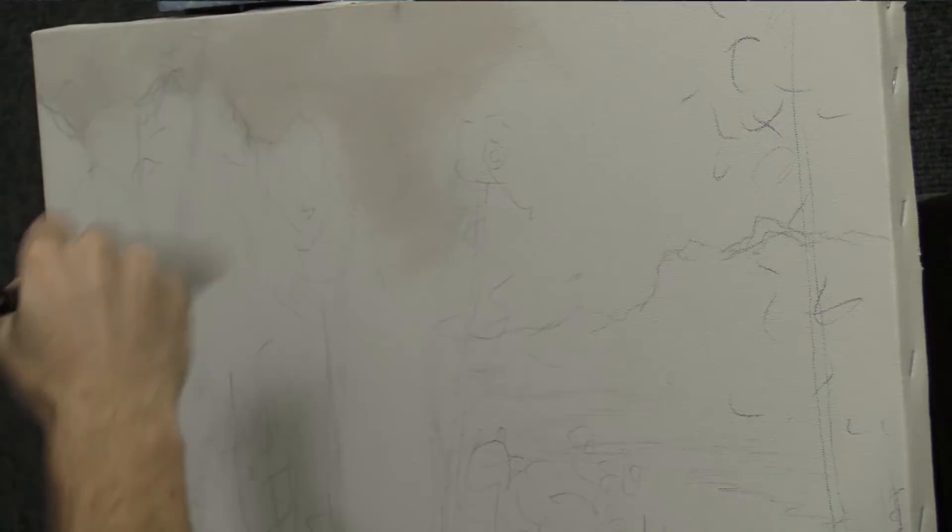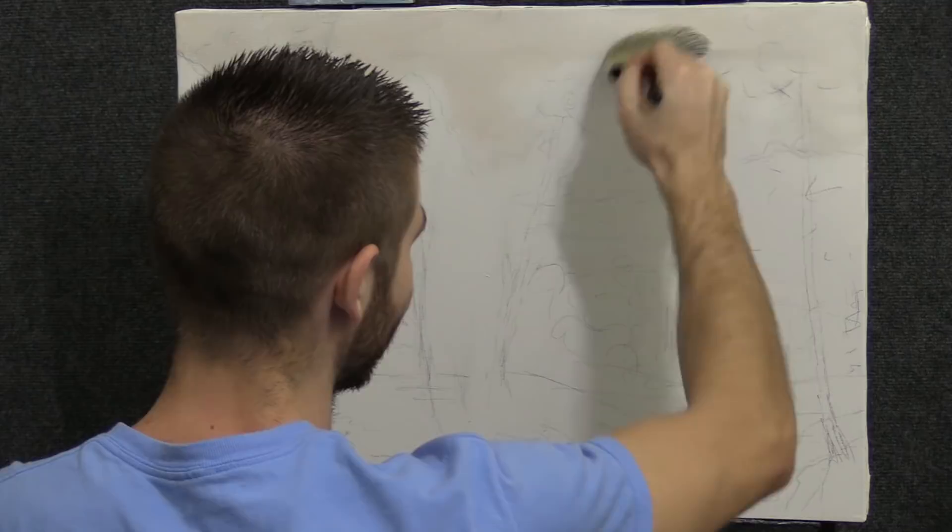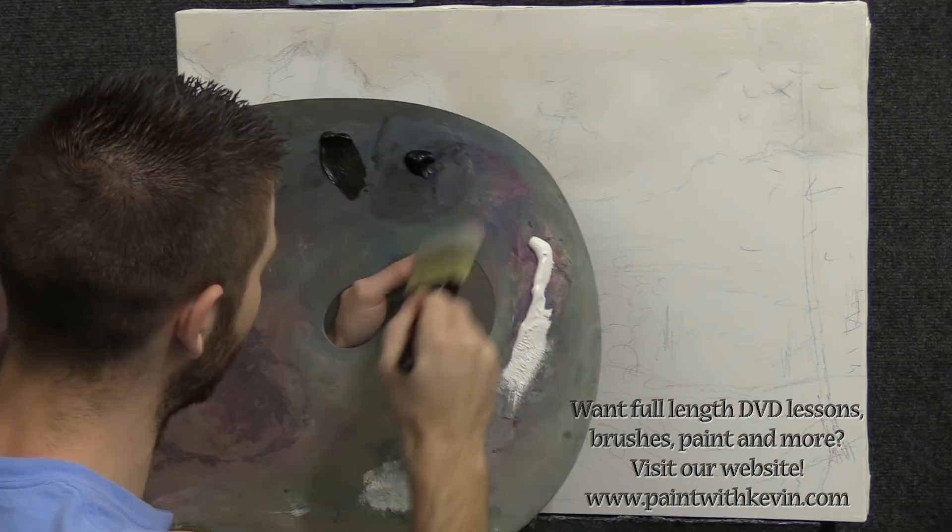So I grabbed a pencil and sketched out what I wanted to do, and now I just jump right into it this morning. Sometimes you can do shortcuts like that and make more time for painting. That's kind of how I put the medium on the canvas — about a 50-50 mix. It's really good. You guys should try it; it works well.